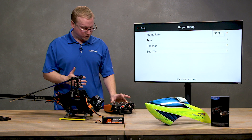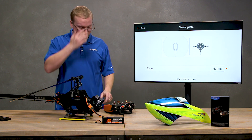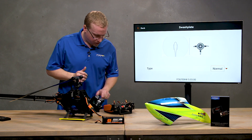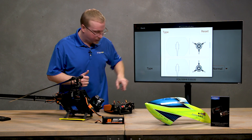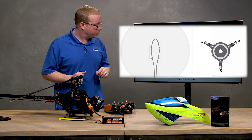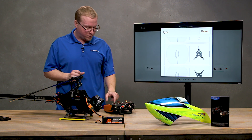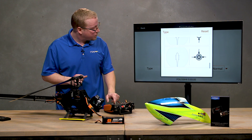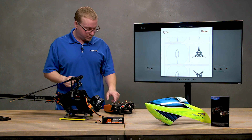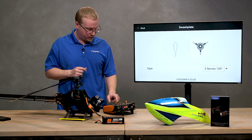Next, go down to Type to select your swashplate type. You can choose from different swashplate configurations available. I'll tap on Normal to change it — this helicopter uses the second one down, which is the three-servo 120-degree type. Take note of the A, B, and C labels on the swashplate diagram; that's very important for when you're plugging in your servos. Once selected, tap Back.